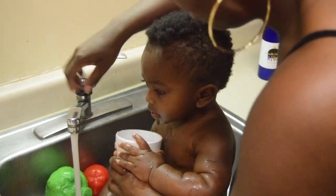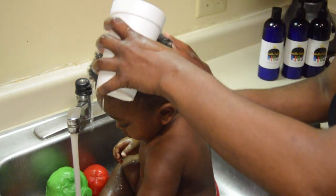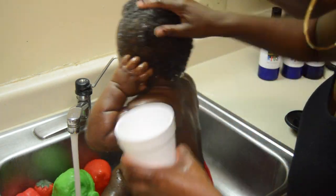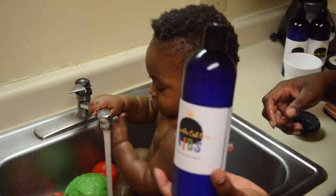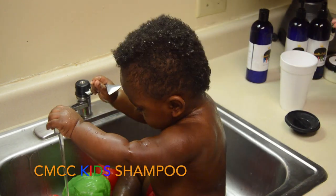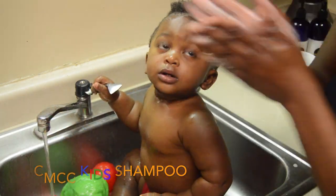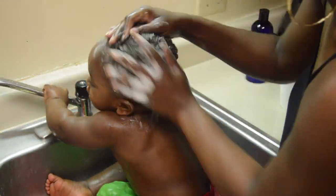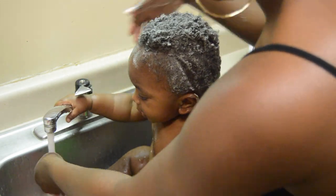Now I'm just saturating Titan's hair with water. Now I'm using the shampoo, just scrubbing his scalp and hair with it, trying to get everything clean. I'm just rinsing the shampoo out right now.